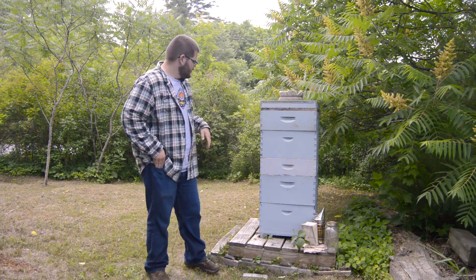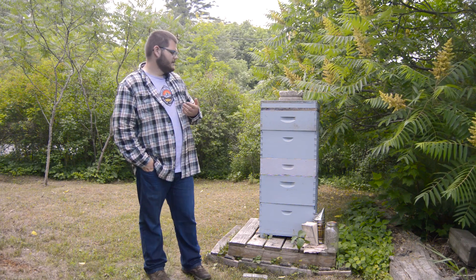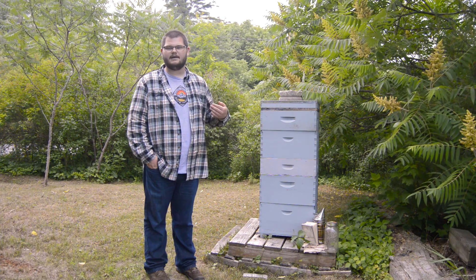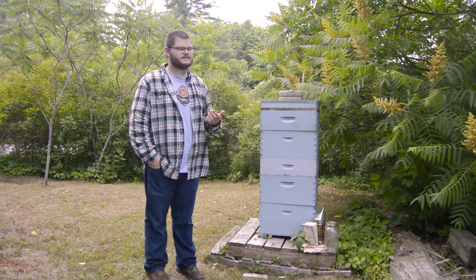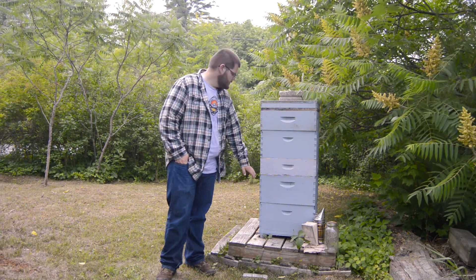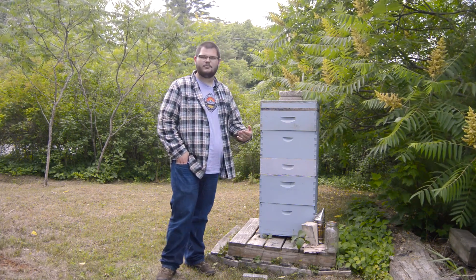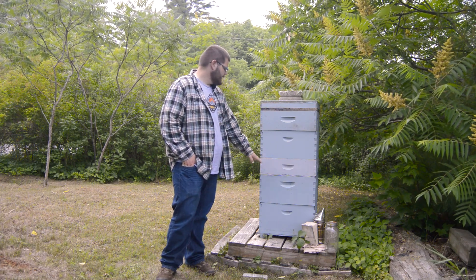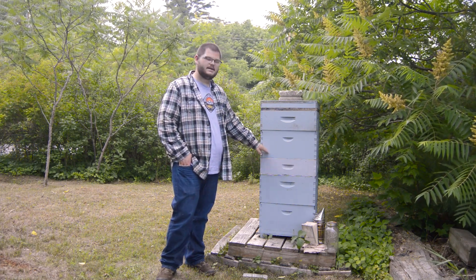During the summer, when the honey flow starts — which is when the bees begin bringing pollen in — the bees are bringing in too much. These two boxes can't support all that honey, so you have to start adding more boxes for the bees to build up.